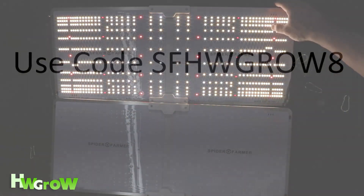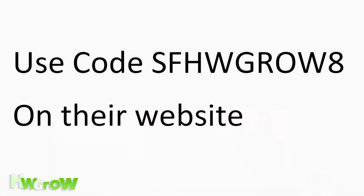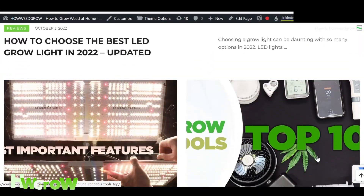Check the description for some discount codes, and for other product unboxings and reviews check out hwgrow.com.